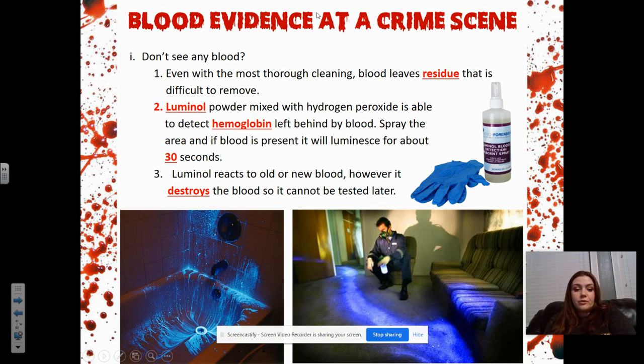We're going to talk about a short segment of notes called blood evidence in a crime scene — just some aspects of things we might be able to look at using blood. So if we don't see any blood, you get your crime scene, you think there should be blood around. Maybe you think there's been a cleanup, maybe you have a victim that's been hurt, but you go into the crime scene and you don't see any blood.